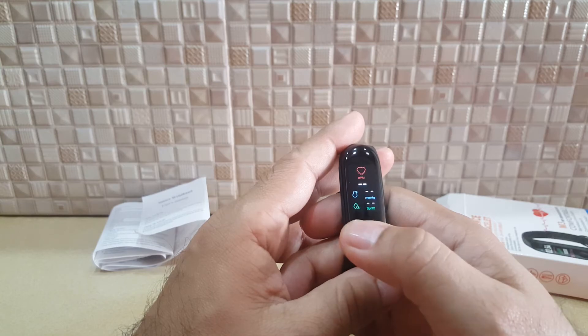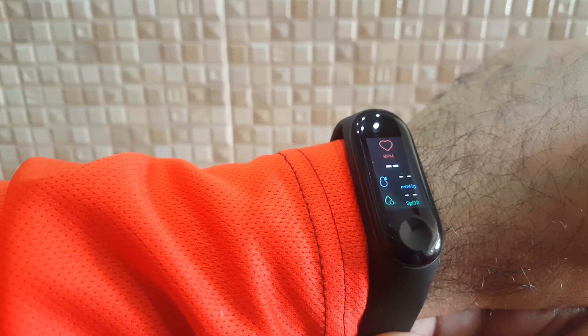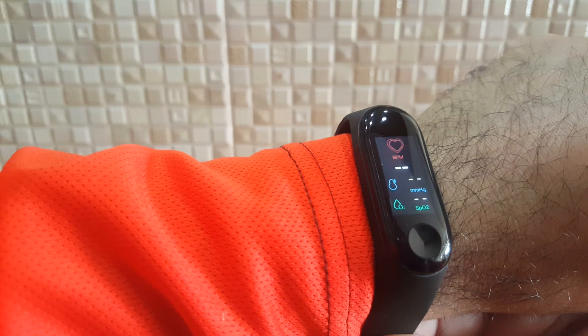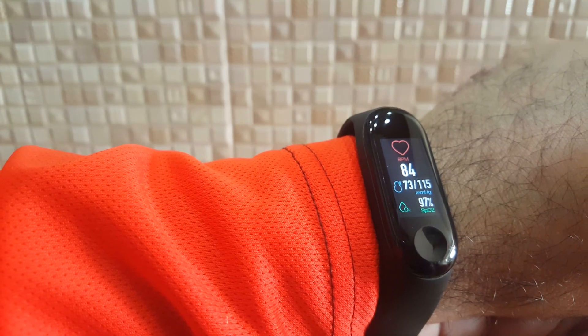Let's see if this really measures my heartbeat. There's an SpO2 reading and a blood pressure reading at the top — let's see if it's really measuring or just for show. And there it is — 97% oxygen level.